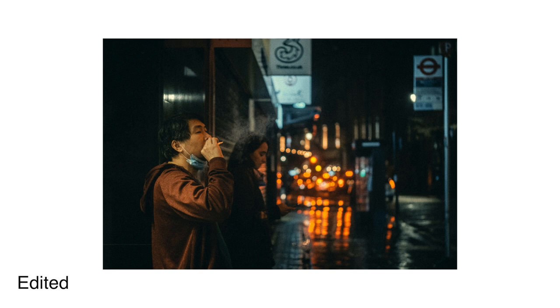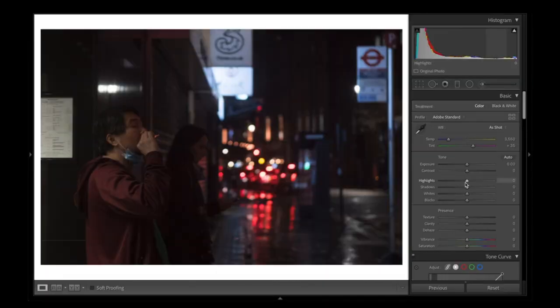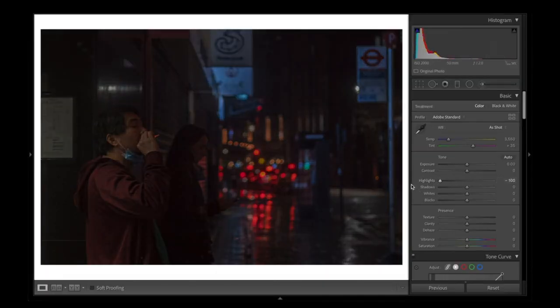I recently uploaded a video where I edit this specific photo, so if you want to see my full editing process for night time photos you can check the link here — I'll put it at the top and also down below so you can check out that episode too.